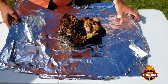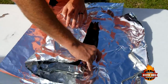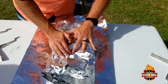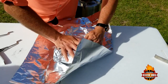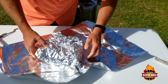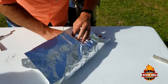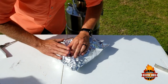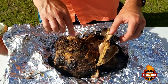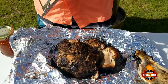We're going to wrap this — we're going to double foil it. It's already falling apart on us here. We're going to wrap it in a towel and put it in the cooler. The bone came out clean — that's exactly what you want.